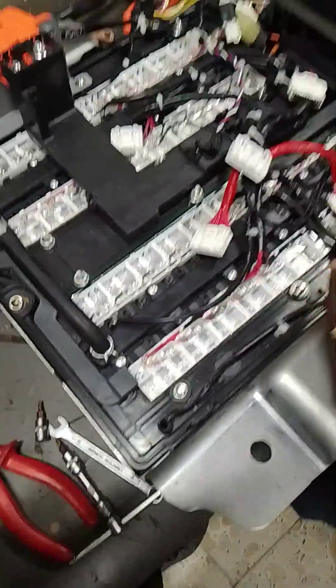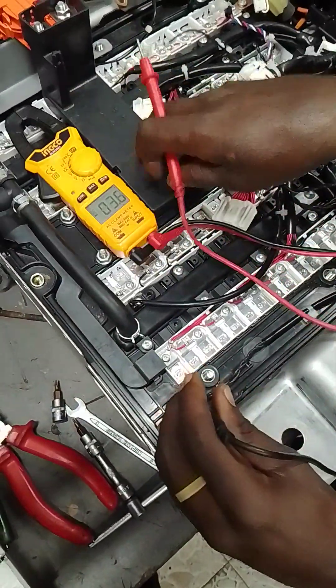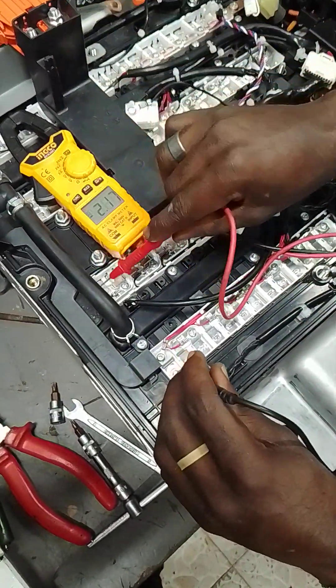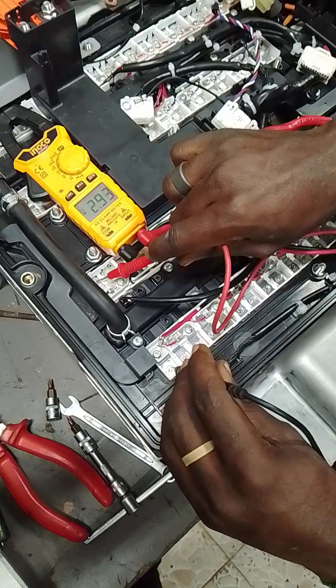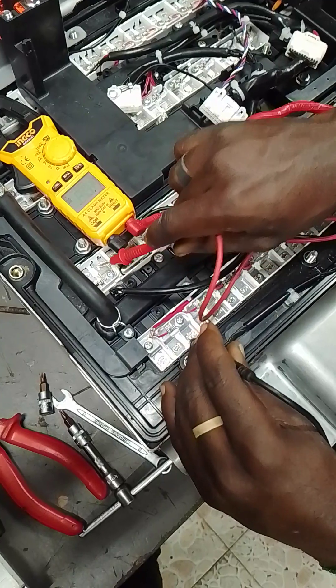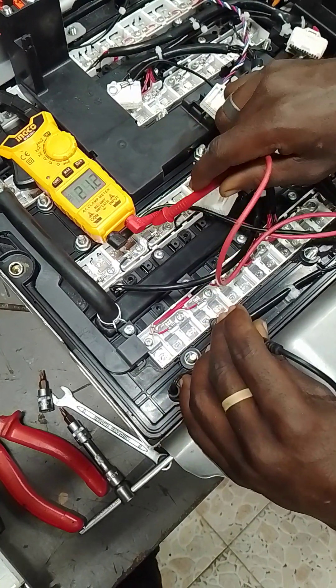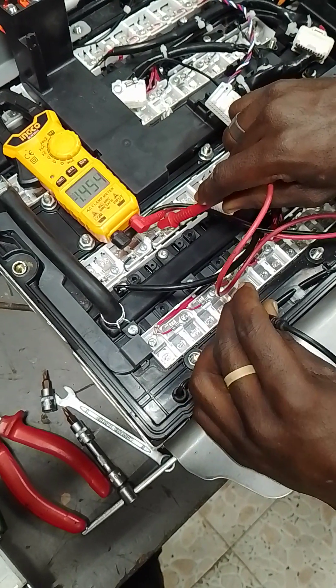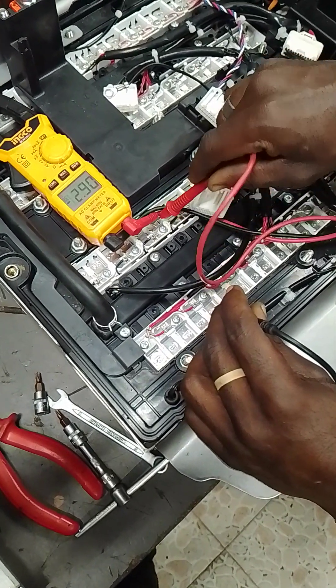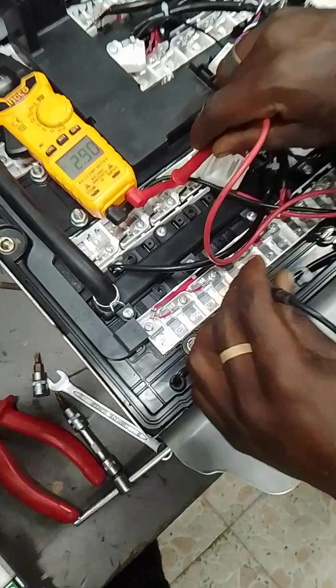Let me show the other side. 2.93, 2.91, 2.91, 2.90, 2.90, 2.90.